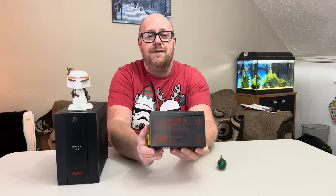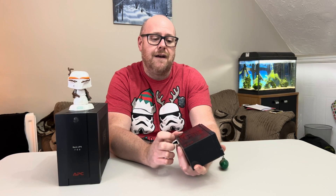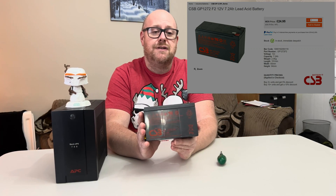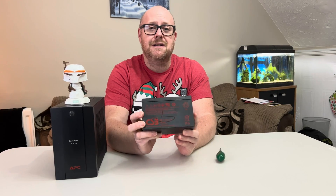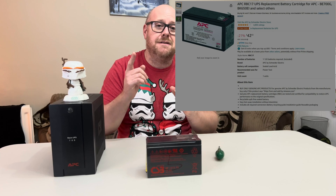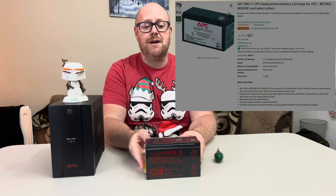Looking online and seeing some other videos, these batteries — the CSB GP1272F2, a 12 volt 28 watt battery — are actually a brand used by APC. Online these batteries are around 20 to 25 pounds in the UK and are an alternative to an APC battery. The problem is the company that sells them in the UK doesn't do weekend delivery and I needed a battery pronto. So I went onto Amazon and found a more popular battery called the RBC17, and the dimensions seemed identical to this battery.